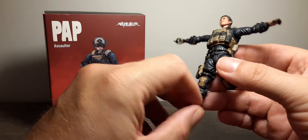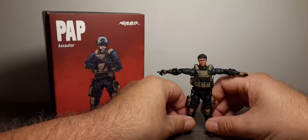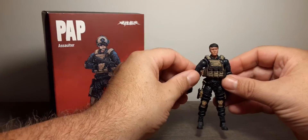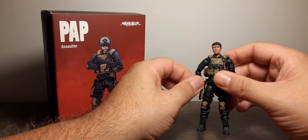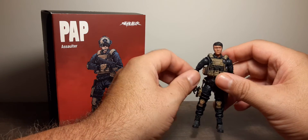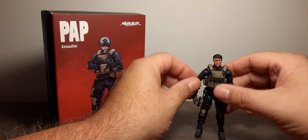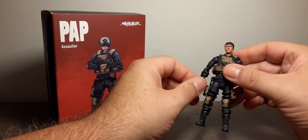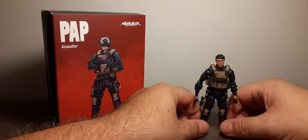That's pretty much the figure in a nutshell. I'm working on the other three PAP figures — I've got to track them down in my sea of action figures. I'll probably need to give them the same hair-dryer treatment. Look for those reviews in the future on this channel, and don't forget to subscribe so you don't miss out.